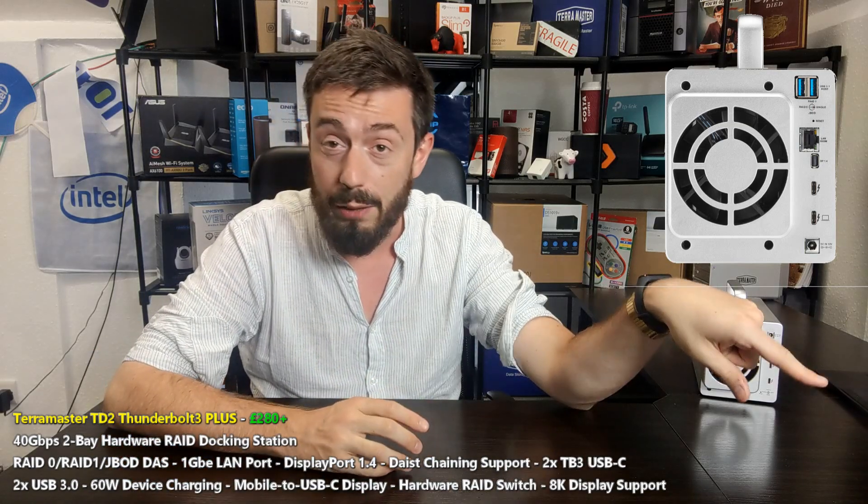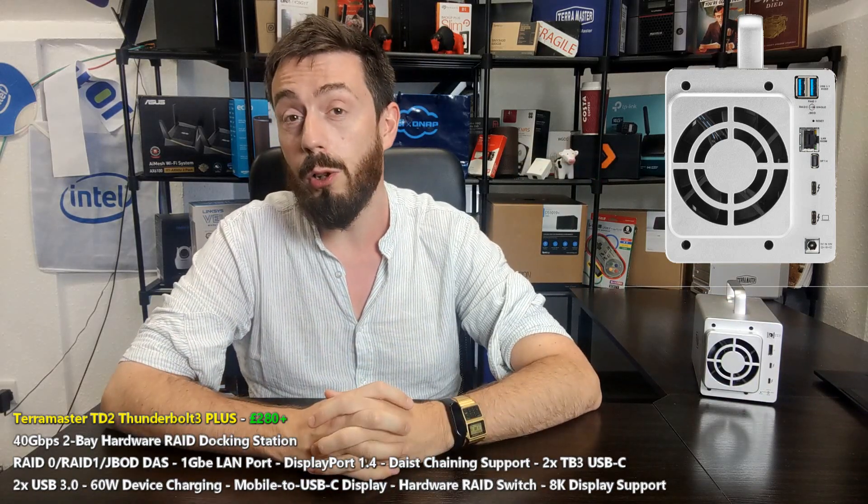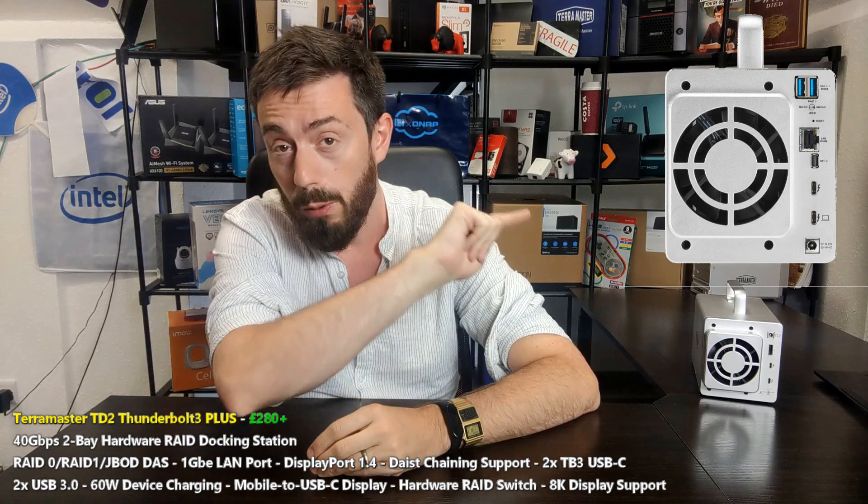Thank you so much for watching. I hope you've enjoyed this video. Click like if you did, click subscribe to learn more, visit the links in the description, and I will see you next time.